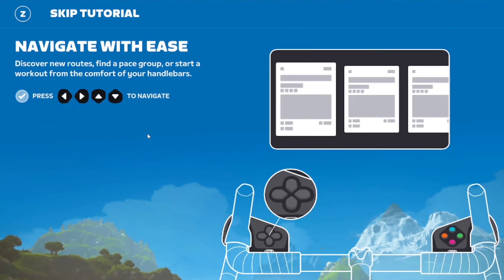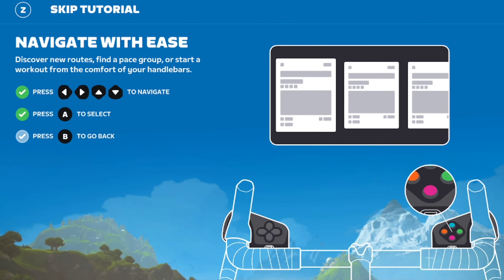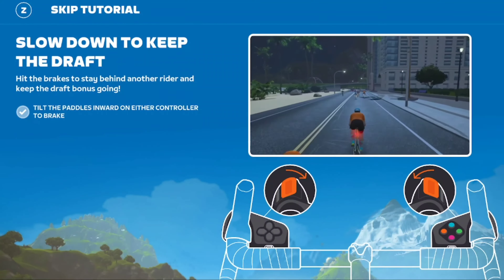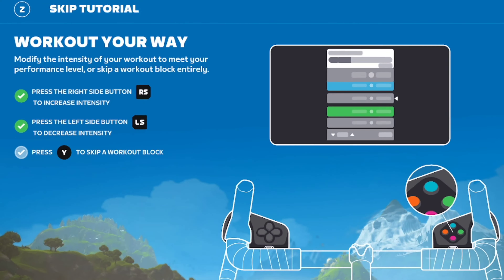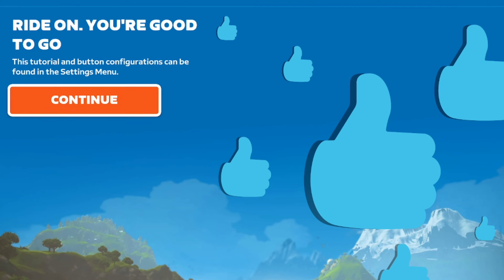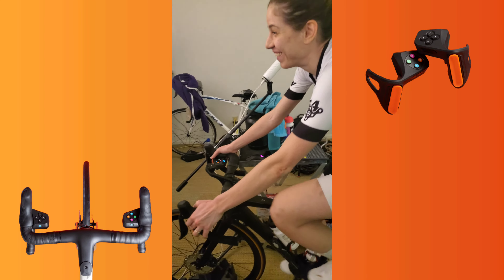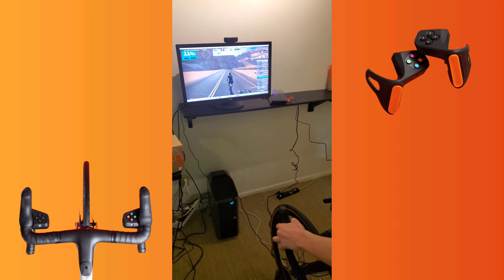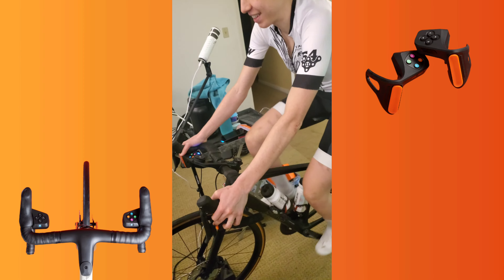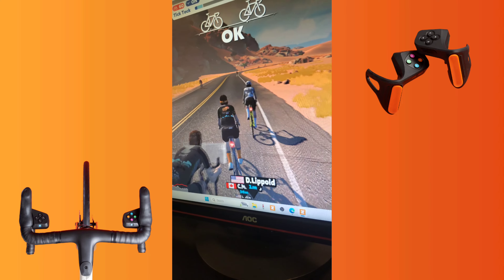Once you get into the game for the first time with your controllers connected, Zwift will have a quick tutorial going through all the buttons and functions on your controllers. The tutorial guides you to press the different keys. It's a really different feeling being able to control your avatar in-game. The buttons react easily, and there can be quite some advantage in choosing your best spot for drafting or cutting corners.